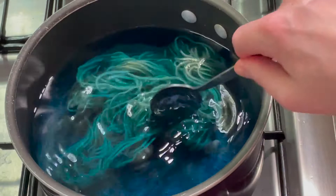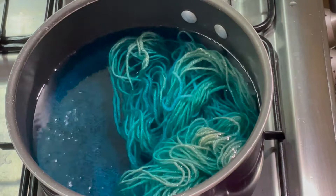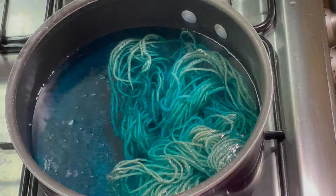I'm going to dye this in two rounds. First round I'm just going to kettle dye it in this turquoise blue. I'm going to leave this for about 10-15 minutes and then we'll be back for round two.